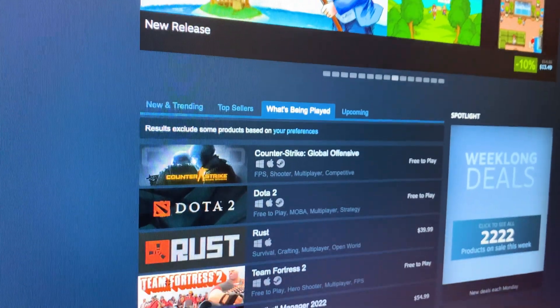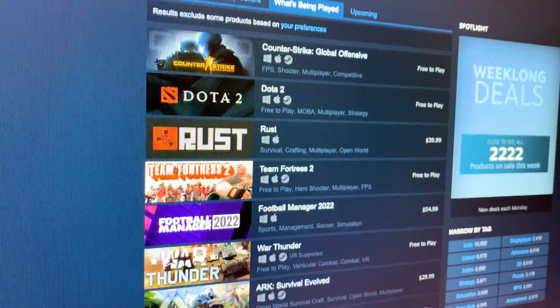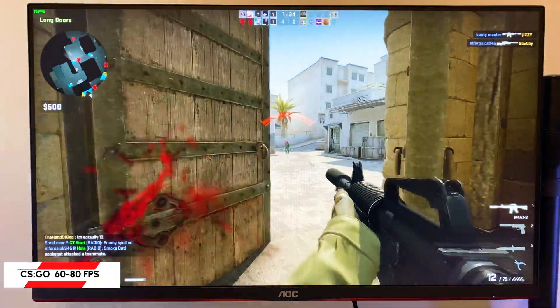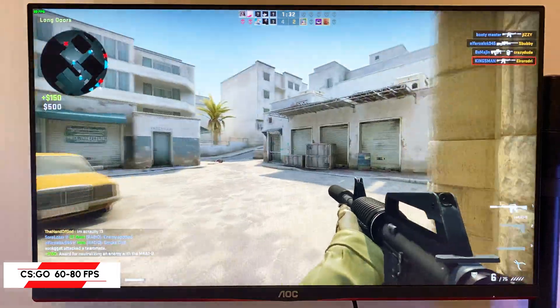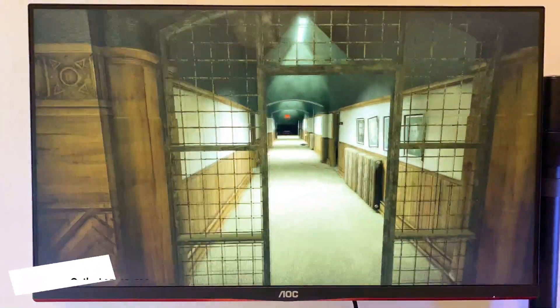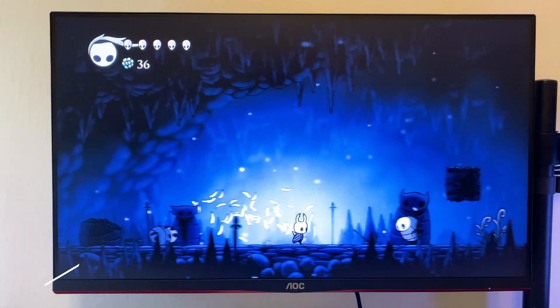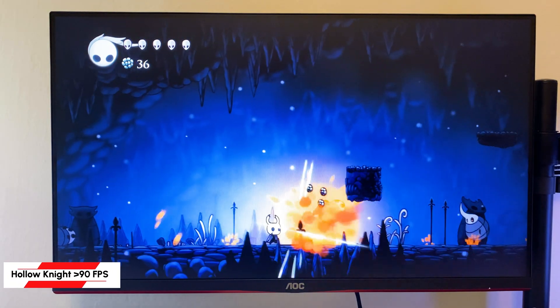For example, Steam has games that are available on Mac also. There are not that many as for Windows, but we can see some popular titles here, so you get to run them on the Mac Mini. Performance is not perfect — many games don't have good optimization for our case — but it's enough to run some simple games.